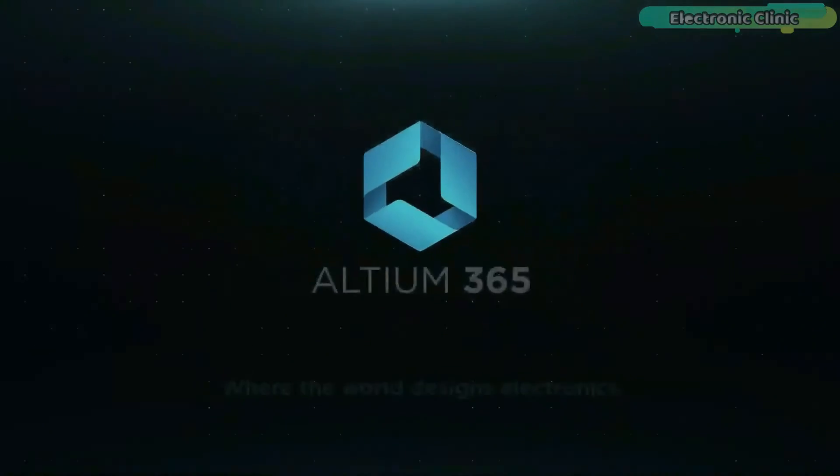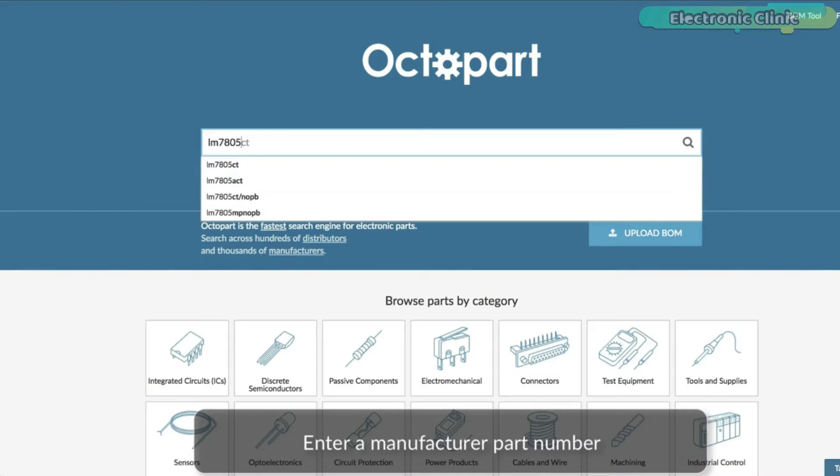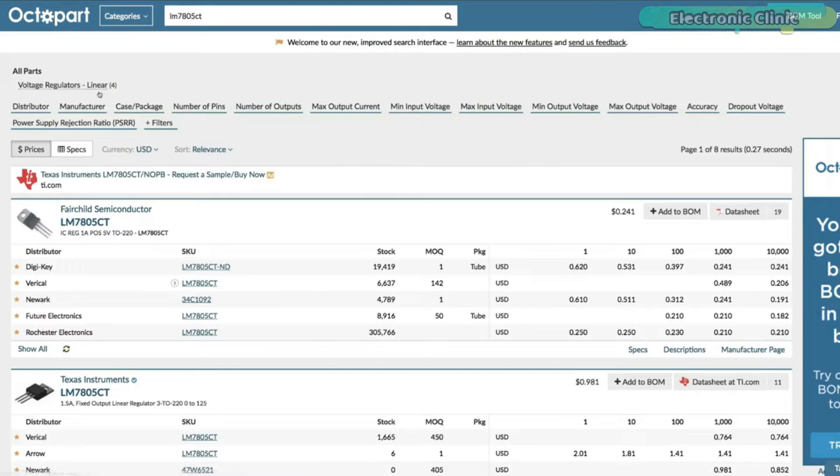This video is brought to you by Ultium 365 via the World Designs Electronics and Octopart, the fastest search engine for electronic parts.